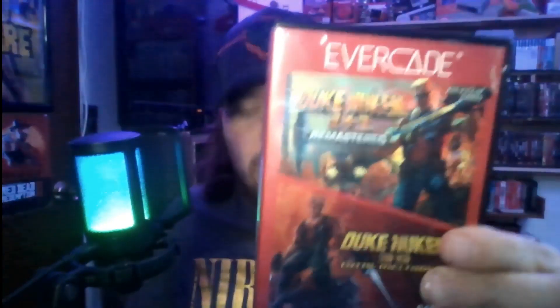What's going on everybody? Welcome to Game Freak. Today's video isn't going to be a real long one. It is going to be about the Duke Nukem cart and I'm going to test it in one of the Super Pockets.